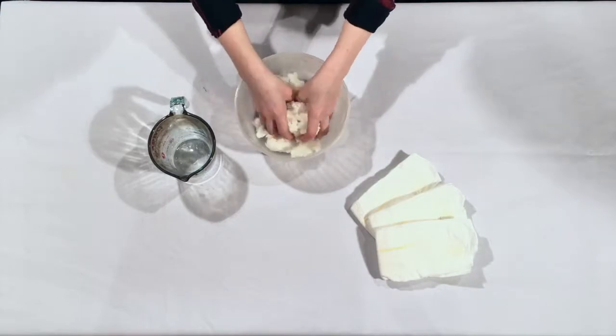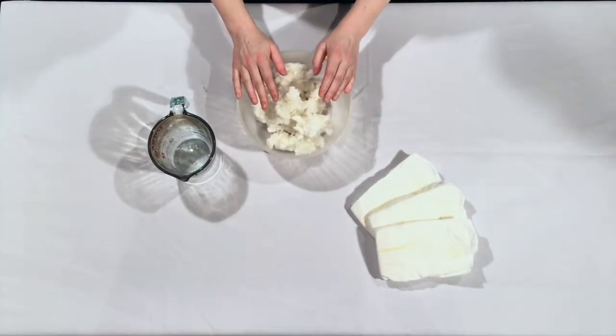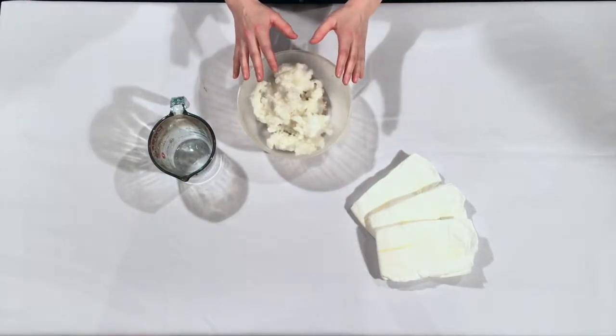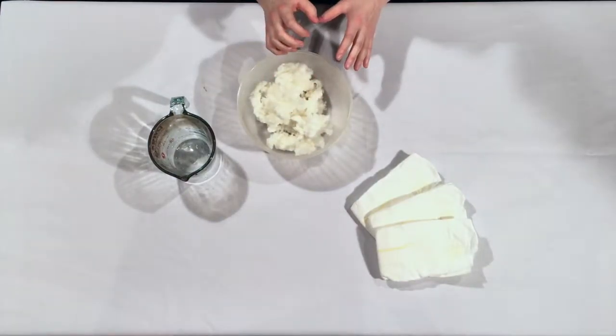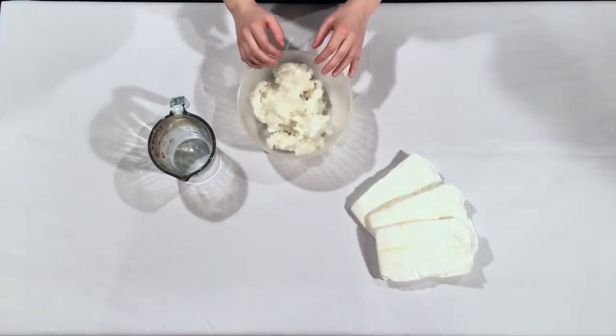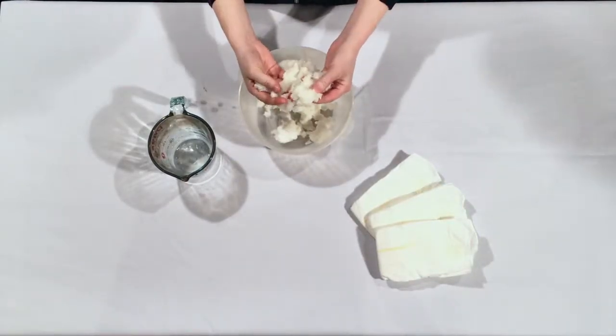When sodium polyacrylate is put in water, there is more water outside the polymer. Remember, water likes to be evenly distributed, so it is drawn into the center of the molecule through osmosis. The sodium polyacrylate molecules absorb water until there is an equal concentration outside and inside the molecule.